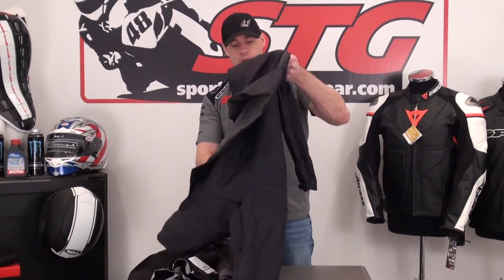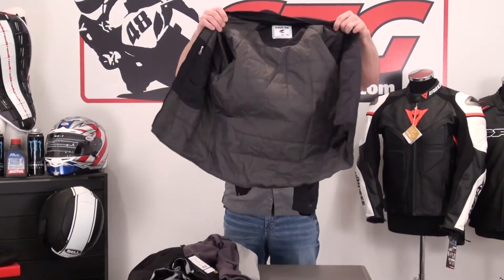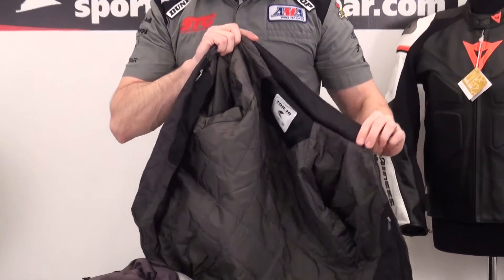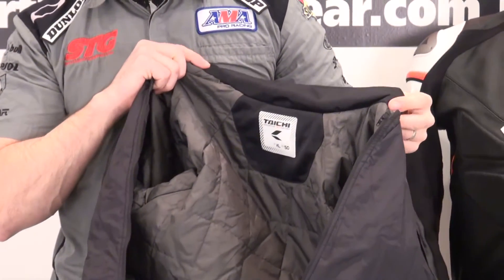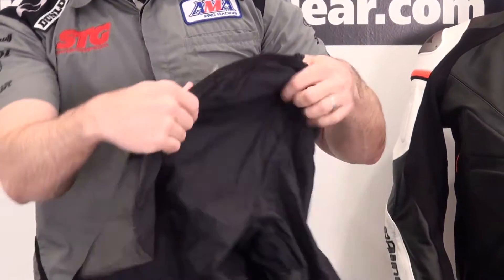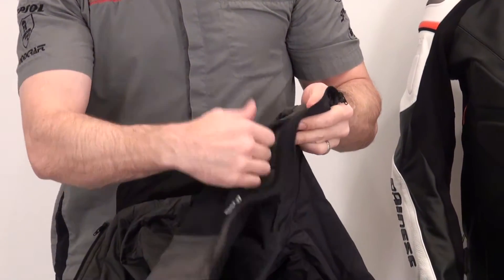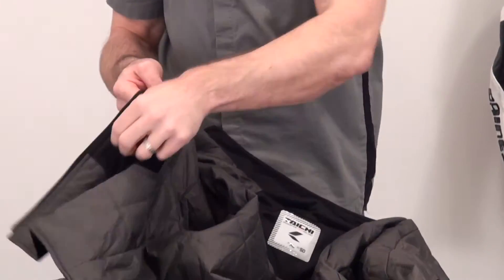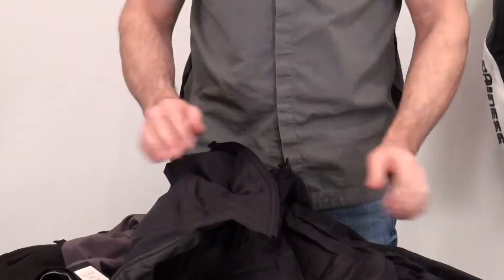The removable inner liner is a body-warming liner. It's got a nice mesh collar, very soft fabric that feels good against the skin. There's a zippered storage pocket on the inside at the breast on both sides. There's lots of storage inside this liner.